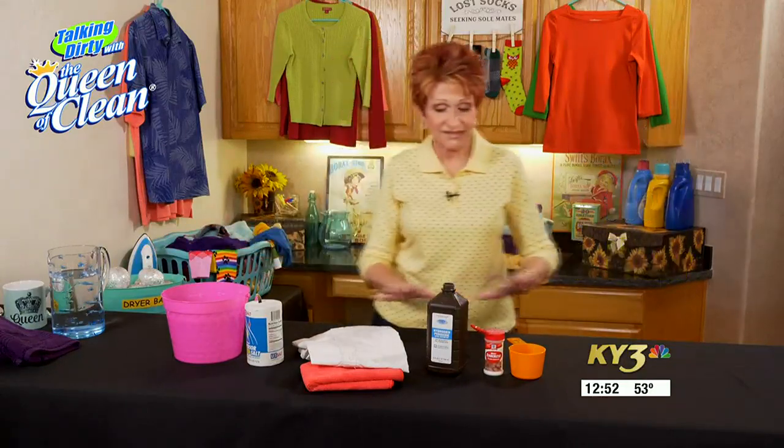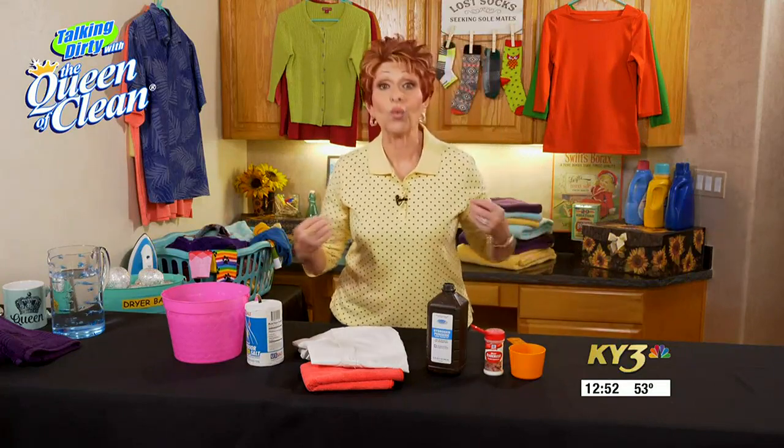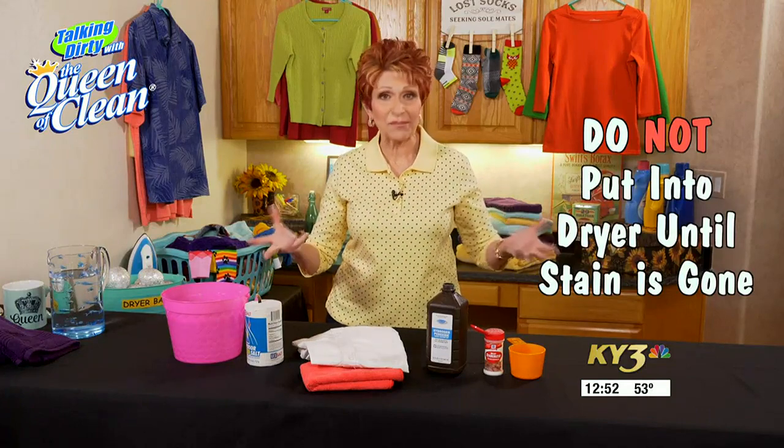One of these things will totally work for you. Remember, before you put the item in the dryer, make sure that the blood stain is gone. If it's not, retreat it, starting with that hydrogen peroxide.